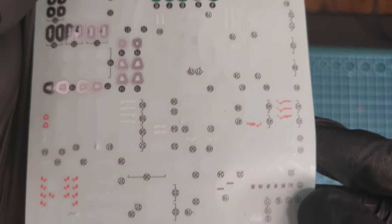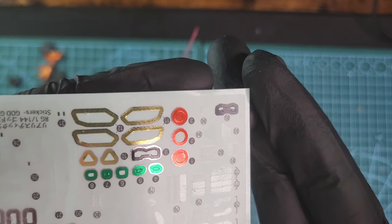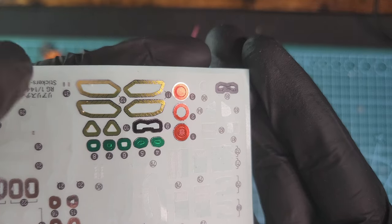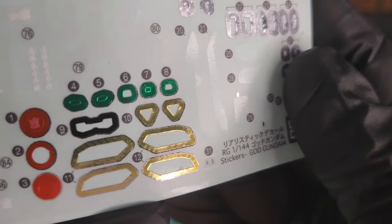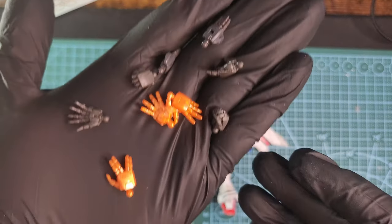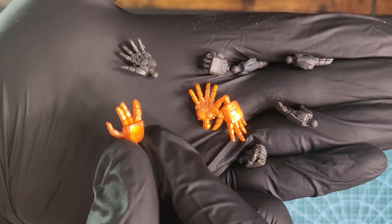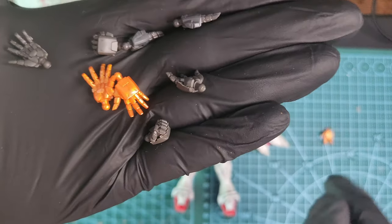These are the stickers — I decided to use most of them. From a distance they look good, but when you look up close you can see the outlines and the shininess, and I didn't like that at all. But what can you do.